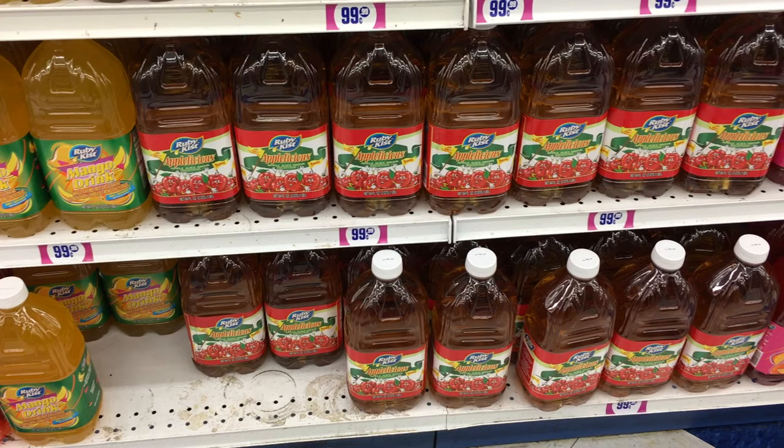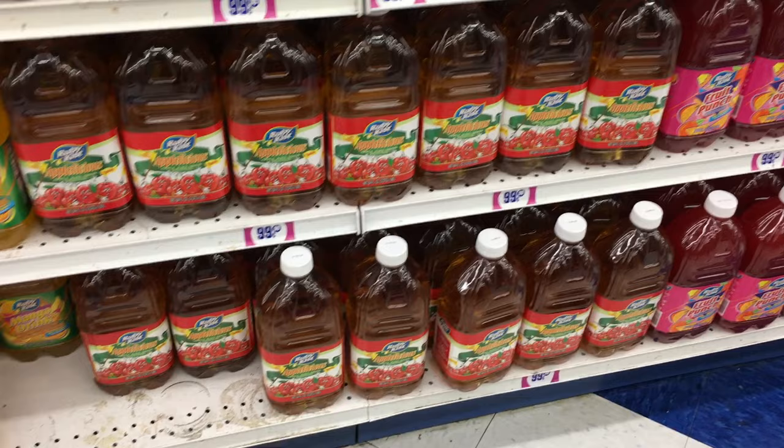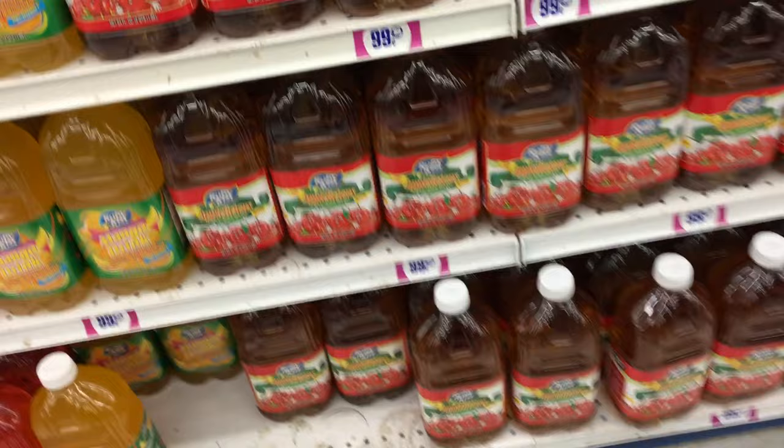Hey guys, welcome back to another how-to video. This one's actually a pretty kind of disgusting video — it's about how to get rid of your roach infestation if you have some. There are three items that you are going to need.